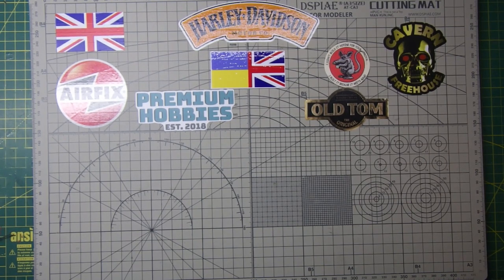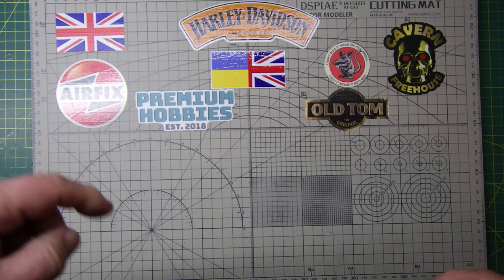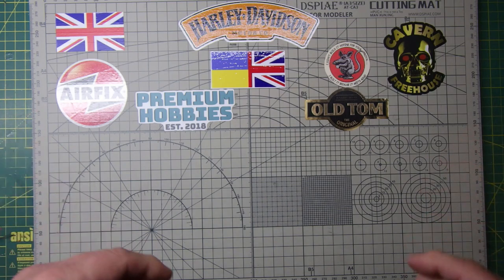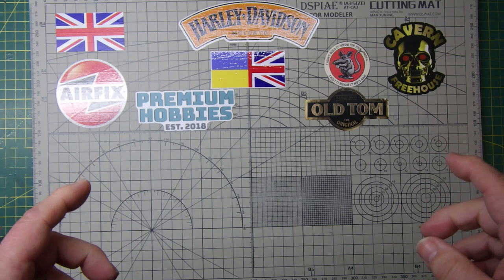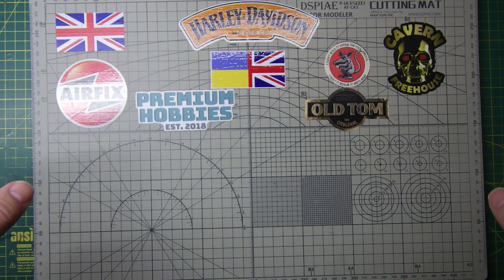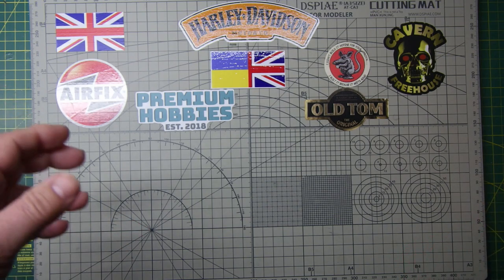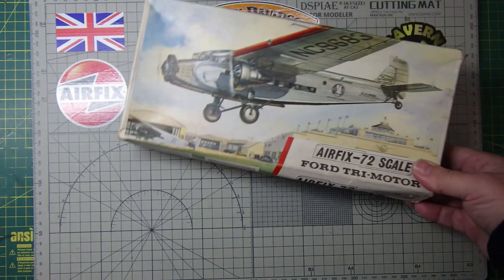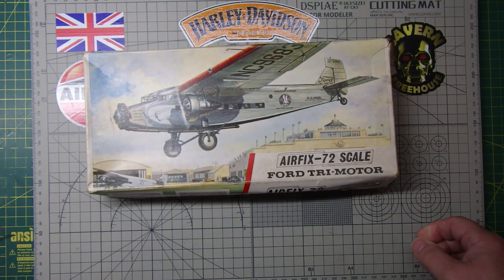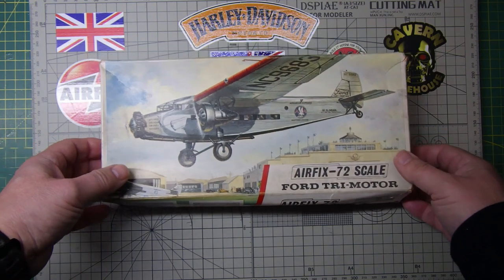Hi guys, welcome back to my channel. Bob from Greybeard Models. I was watching a video the other day on Greg's Models — I'll put a link below — where he built the Ford Tri-Motor kit by Airfix. It just so happens I've always wanted to build one of those, so I went on eBay and found this little puppy at a bargain price.